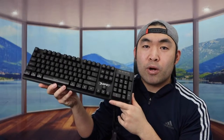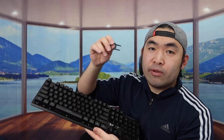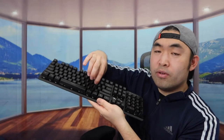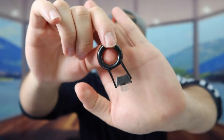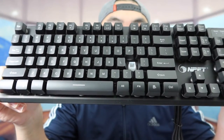Before plugging it in, let me show you how to use the key puller accessory. It's very simple — stick it between a key, push it all the way down, then pull it out easily. You can see how easily the key comes out. If you want to switch different keys, you definitely can, and putting them back is just as easy — just push it back in.